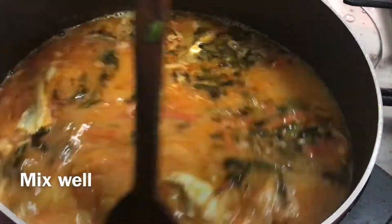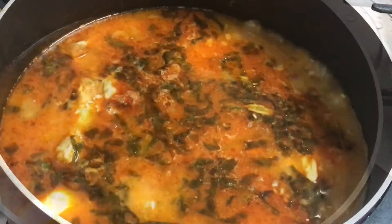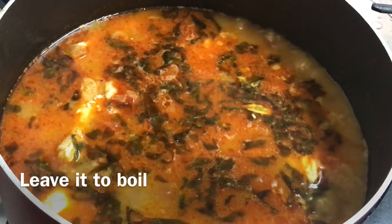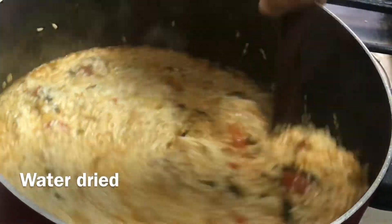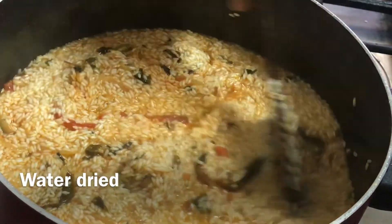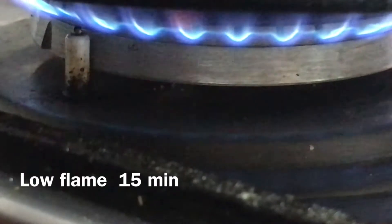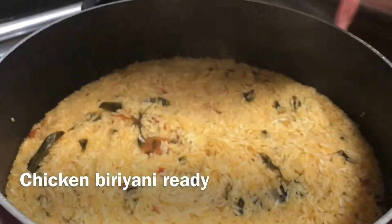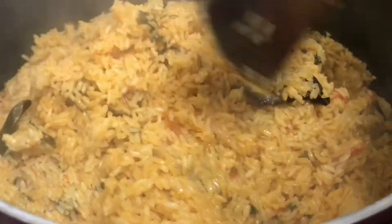We will wash the rice with half kg of rice and drain the rice. We will check the rice in the same way. We will put the rice in the low flame. Let's open the rice on top and it is a perfect cooking of rice.